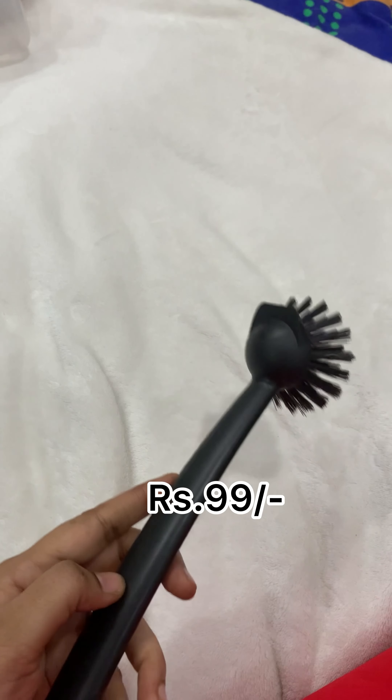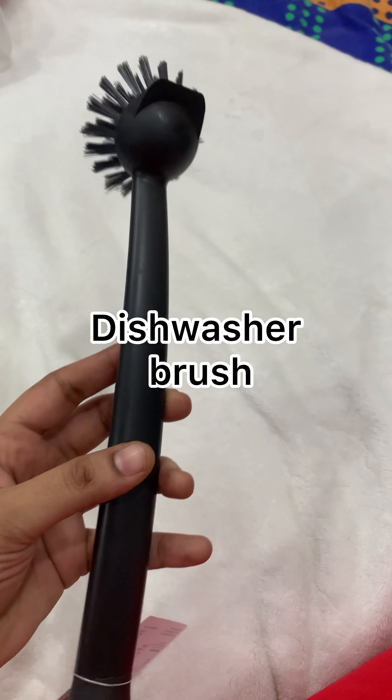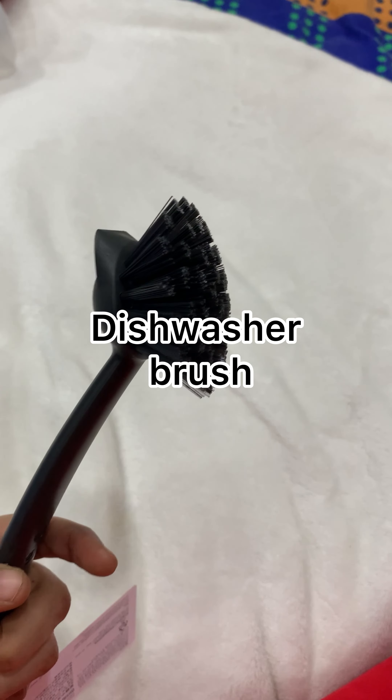Hi everyone, hello and welcome to my channel, Nikki Muchadlu. So, I am very prepared for the first time. Apart from Reels, this is a face-to-face conversation.